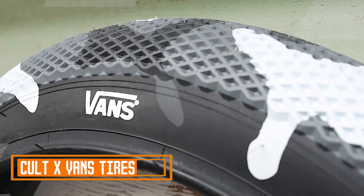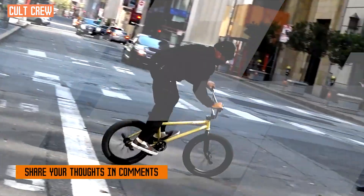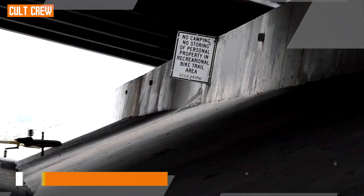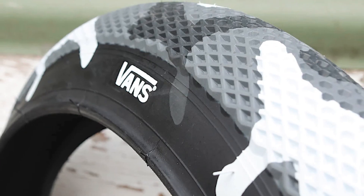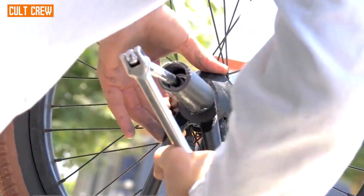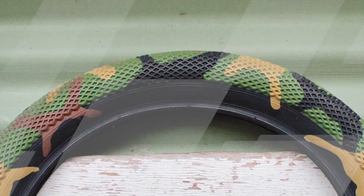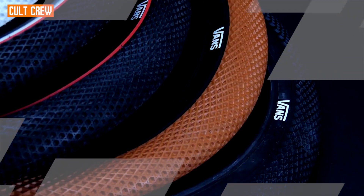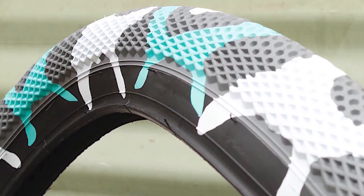At the first position of our list, we have Colt X-Vans tires. Vans, known for their first BMX-inch slogan since 1966, collaborated with BMX parts manufacturer Colt in creating unique products. This partnership produced shoes featuring various team members and the popular Colt X-Vans grips with ODI assistance. Inspired by the success of the grips, they decided to apply the iconic Vans waffle pattern to a tire, resulting in the Colt X-Vans tire.